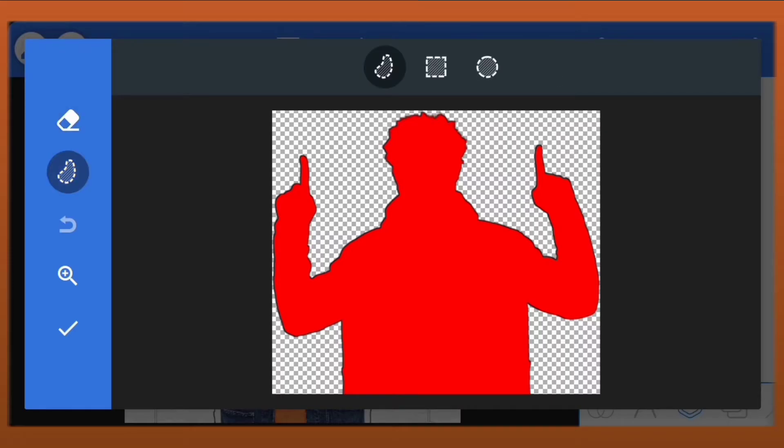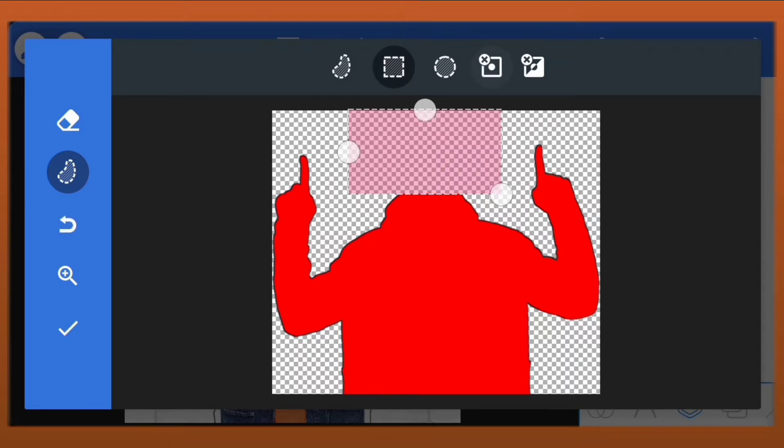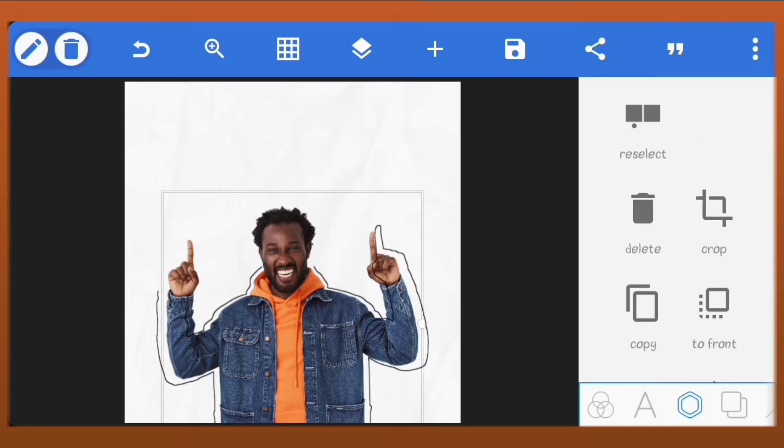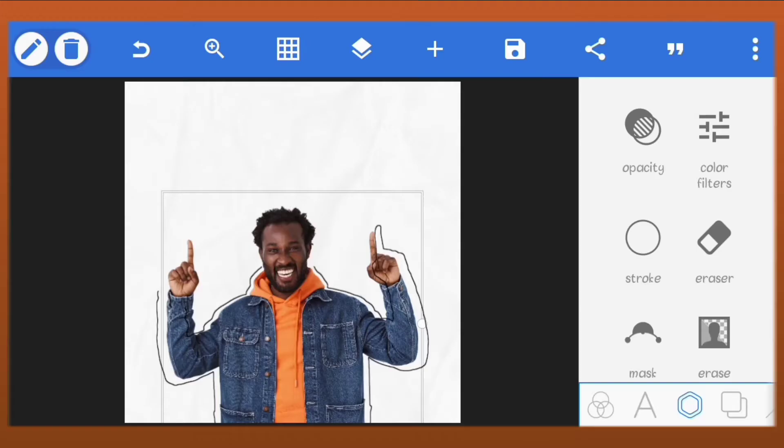Go to eraser and we'll erase the unwanted parts. Just follow along as I erase and check the result from time to time to see if it's what I want. I'm doing this so we'll have stroke around the image. I can just add stroke around it from the image styles but it won't be spaced — that's why I'm using this method.